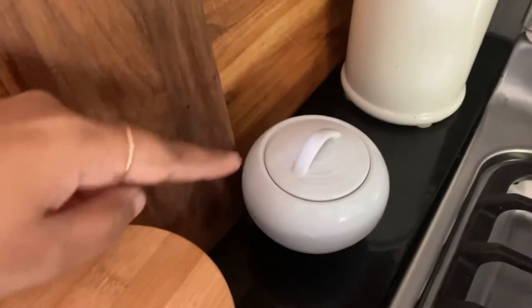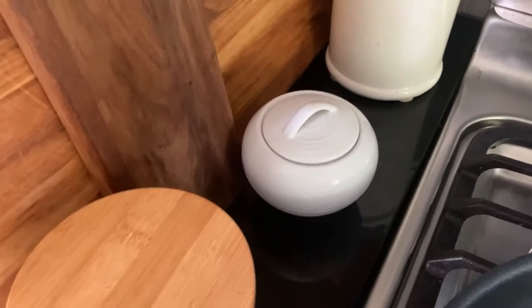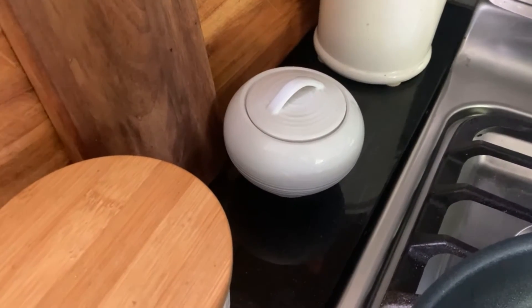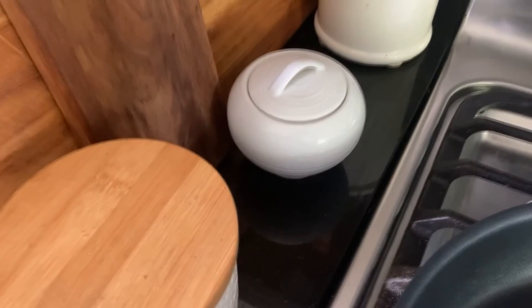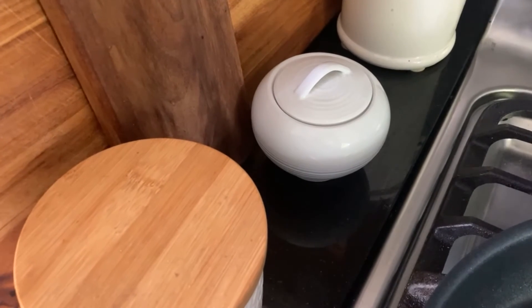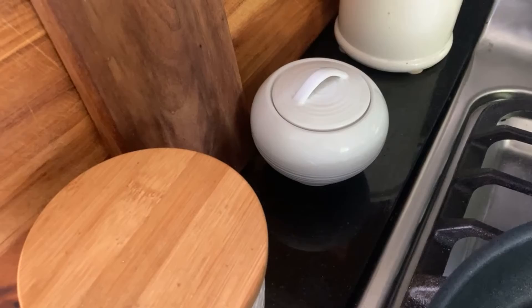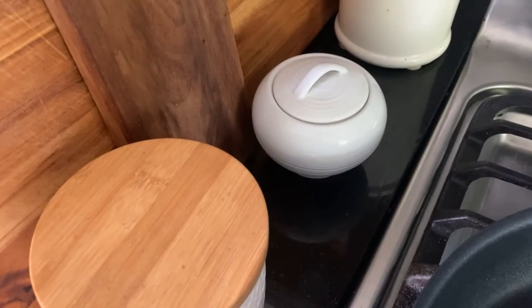Here is my garlic and herb salt right where it belongs. I'm so glad to have this — it will definitely last me another year. I have more that I've put away in the pantry. I hope you really love this and I've given you some ideas for how to use leftover herbs and garlic. The salt will cure it and you will have something really delicious at home. Hope to see you next time!